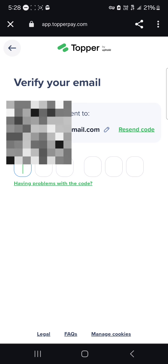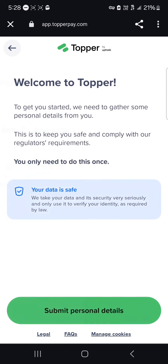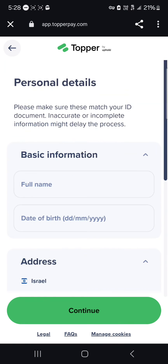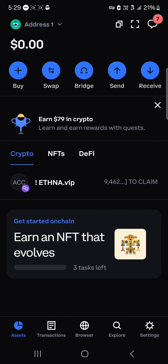You'll be prompted to select the payment method you wish to use. Once you've entered the verification code, welcome to Topper — submit your personal details like your full name and address. You'll then be met with the option to input your credit card information, either your Visa card or Mastercard. You'll be directly charged on your card and will receive your Solana tokens on your wallet.